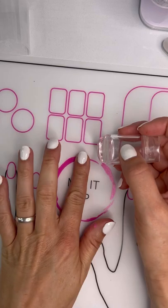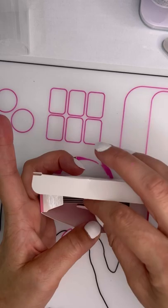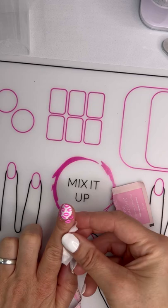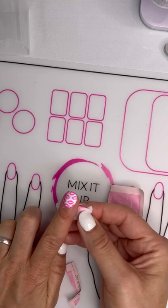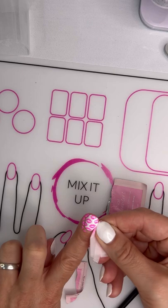I'm happy with how that looks. I'm going to put that on this nail here — just roll it across my finger and you'll see we get it on our finger as well as our nail. Then I take a nail cleanser to clean it off. You could also use a makeup brush with some alcohol to clean up around your nails and cuticles.